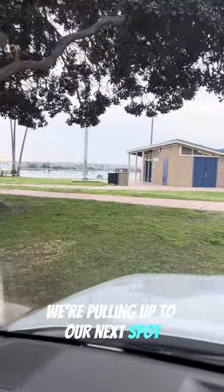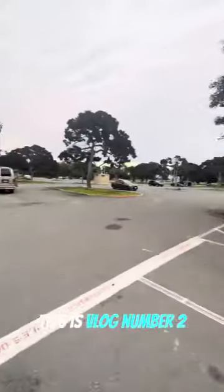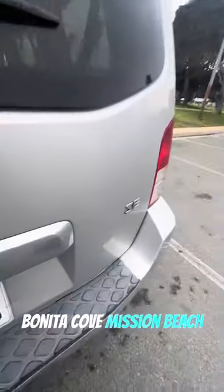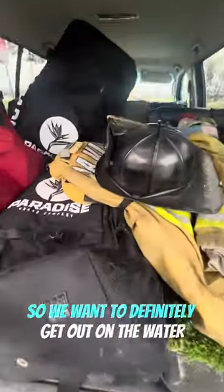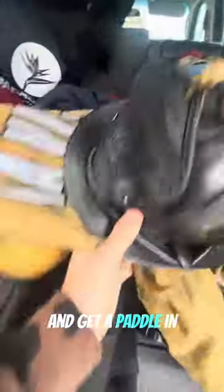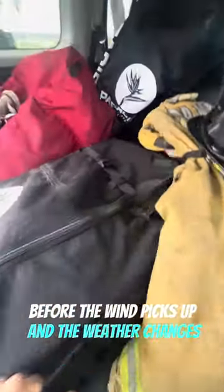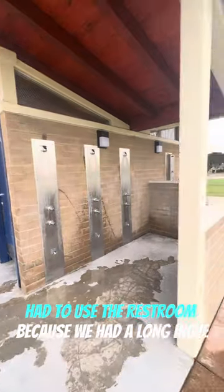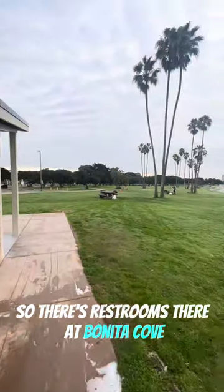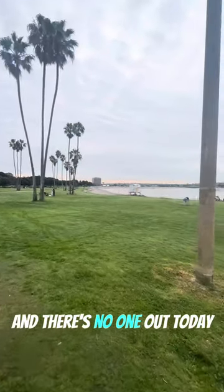Hey, what's up you guys? We're pulling up to our next spot. This is vlog number two — Bonita Cove, Mission Beach. We just got off work this morning. We have rain coming, so we want to definitely get out on the water and get a paddle in before the wind picks up and the weather changes. Had to use the restroom because we had a long drive, so there are restrooms there at Bonita Cove, and there's no one out today.